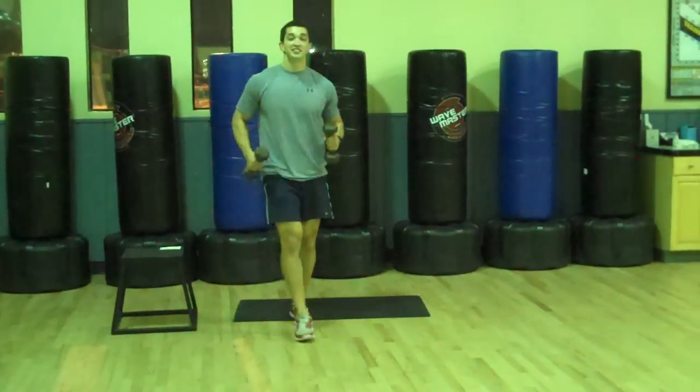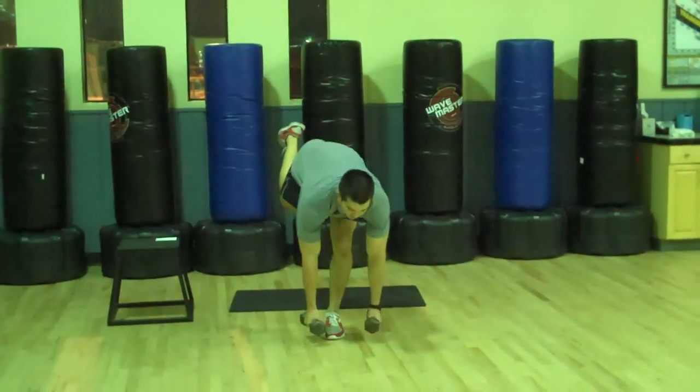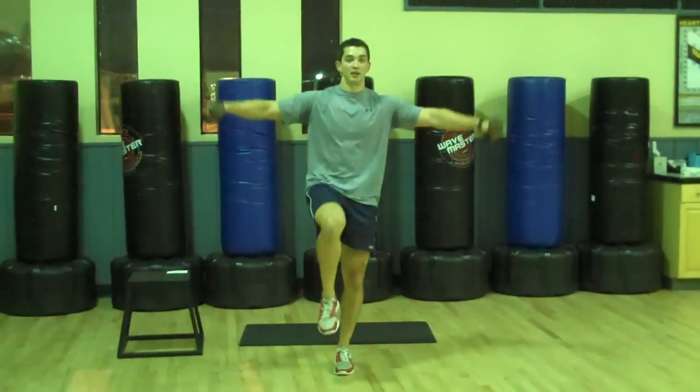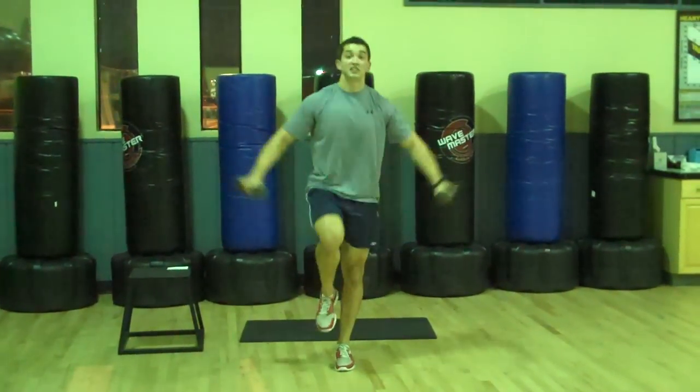Next one, I call these the Mr. Miyagi. You're going to come down, clutch, and raise up. Switch legs halfway through.